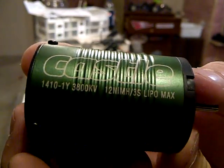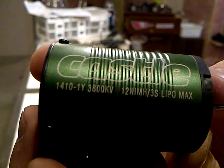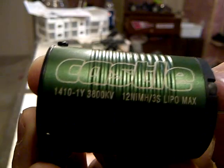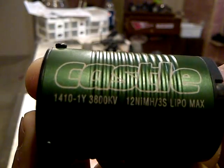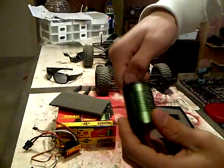As you can see there — let's see if you can read that. You got 1410, one Y, 38,000 kV brushless motor. 12 NiMH slash 3S LiPo max. So it's the four-pole for more torque. It feels really torquey.